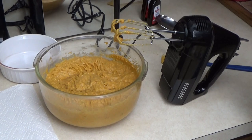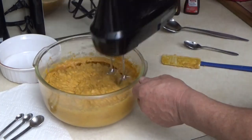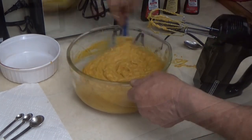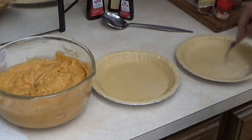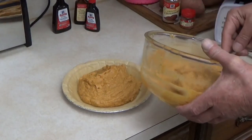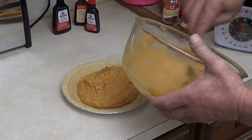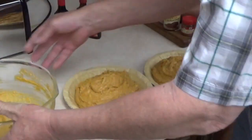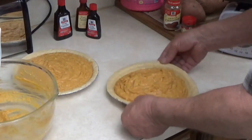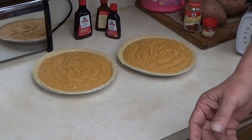We're going to add about one tablespoon of lemon extract — this is pretty strong. Then we want the dominant flavor to be vanilla, so we'll add one and a half tablespoons of vanilla extract. You want this to come out just about like cake batter for this recipe. As grandma says, you want to poke the bottom of the pie crust. We'll cook all four pies together at 350 degrees for about an hour.